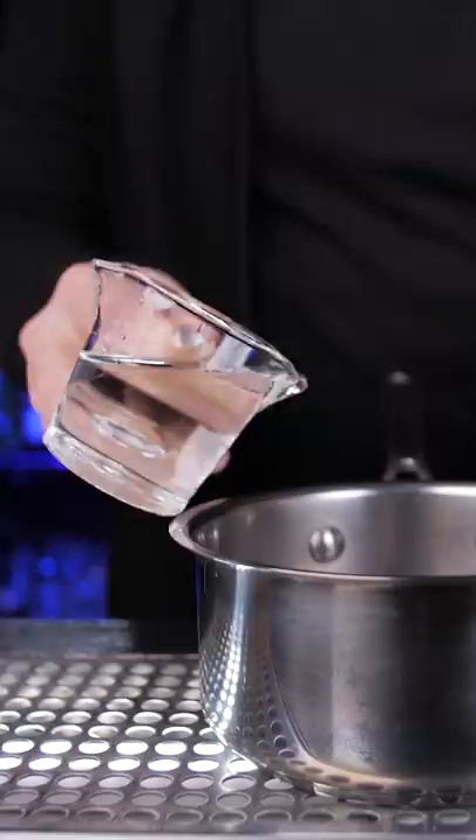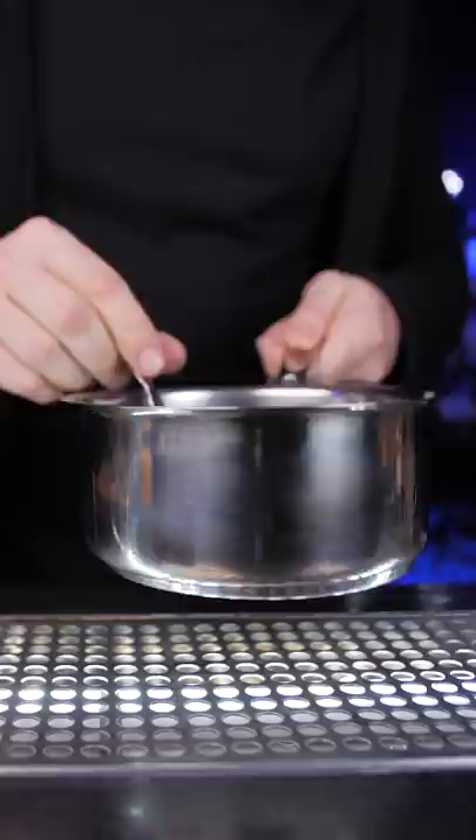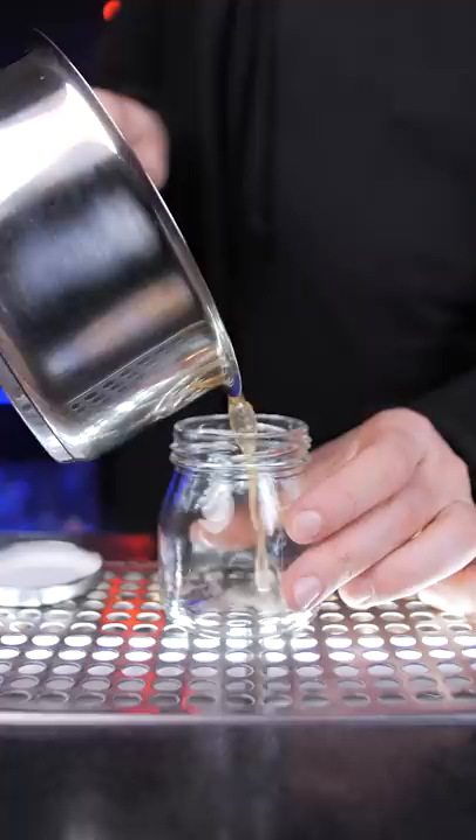I usually don't make a lot, just enough to make a few drinks. In a small saucepan, pour water and honey. Stir it over medium or low heat until the honey is fully dissolved. Then cool it and pour into a separate bottle or jar. It can live happily in your refrigerator for up to a month.